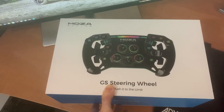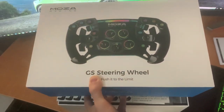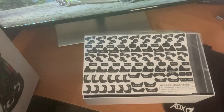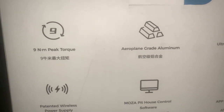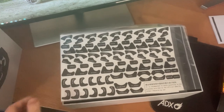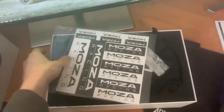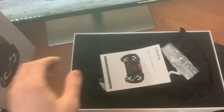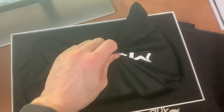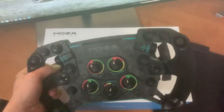Starting with the unboxing experience, you can tell straight away this is a high-end product. The boxes have very clear information about what's included and the specs of the wheel and wheelbase. Opening up the wheel, it comes with loads of stickers to customize with, branded Moza Racing stickers, the usual manual, and the wheel itself comes in a very nice custom bag Moza Racing have made — great for storage purposes.